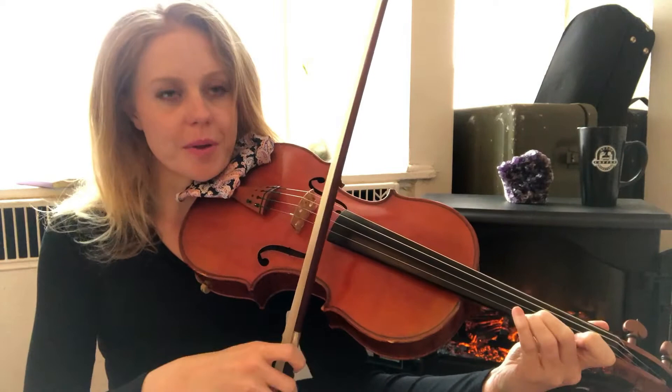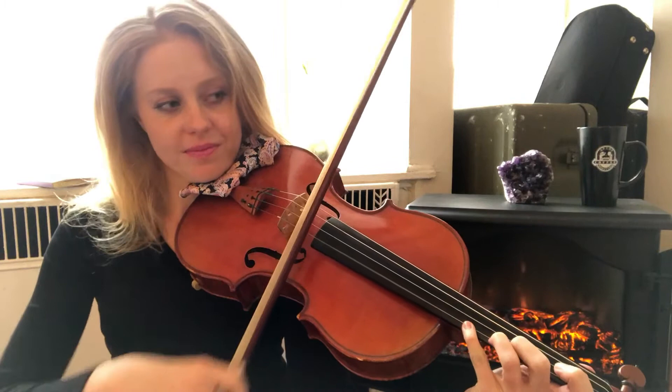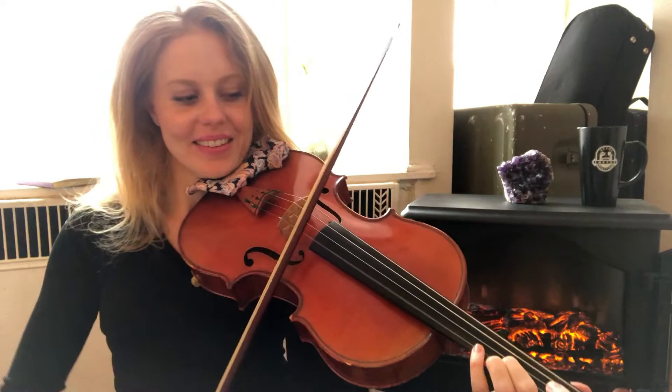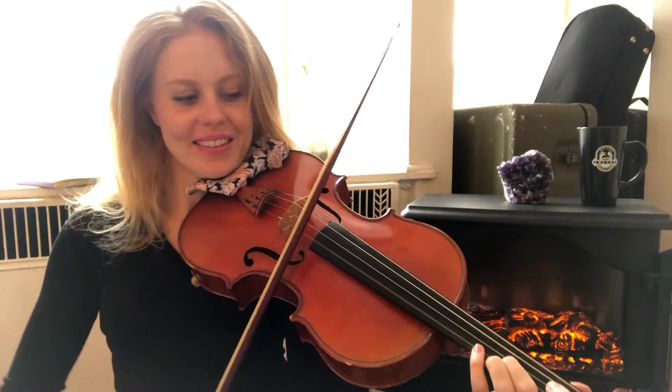What about this one? That's a minor third, right? A whole and a half step. I've kind of got to rearrange myself — I'm sitting on the floor, which is nice, but I'm getting a little bit uncomfortable.